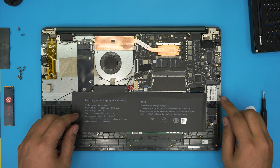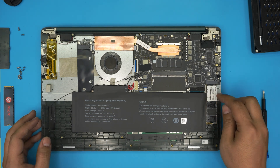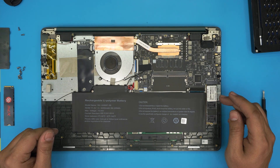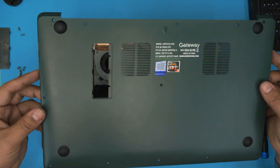These slots are backward compatible, so you can put either an NVMe or an M.2 SATA drive. However, I would suggest NVMe, which is much faster. Once you've done the upgrade you need, it's time to reassemble.